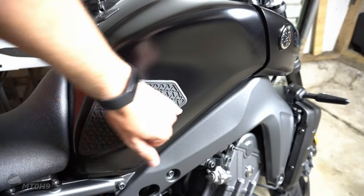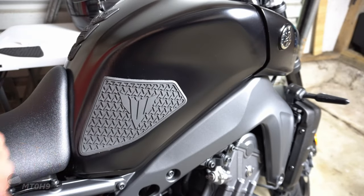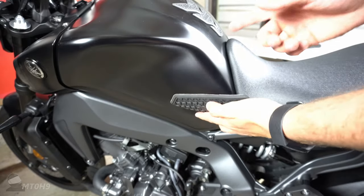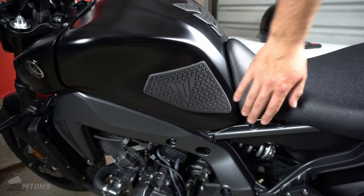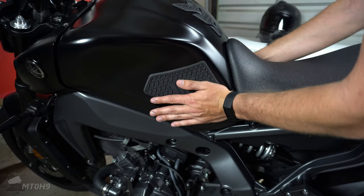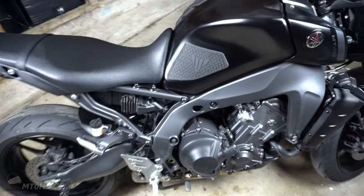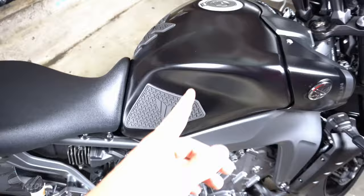It looks nice and practical. I've got a nice border around here and I've come a little bit lower because that's realistically where your legs sit. I'm quite happy - that looks pretty good. I'm going to go around to the other side and try to get it lined up, using these reference points. They give you a bit of play before they start sticking so you can mess around with them. The lighting makes them look more gray than in real life - they're actually matte black, so they fit the bike really well.